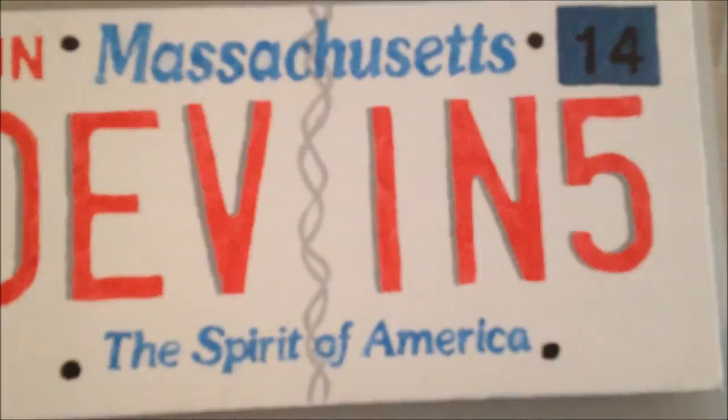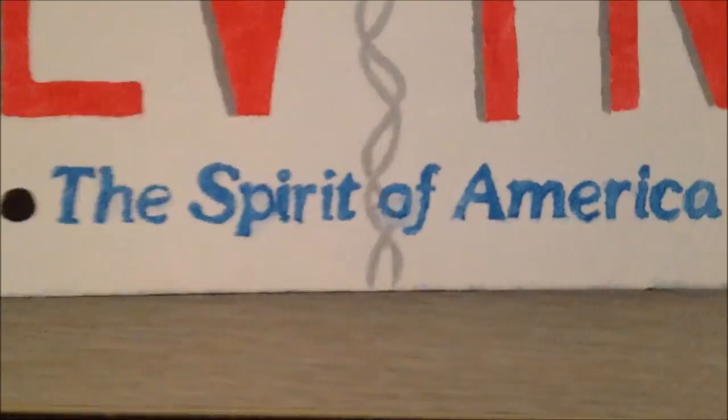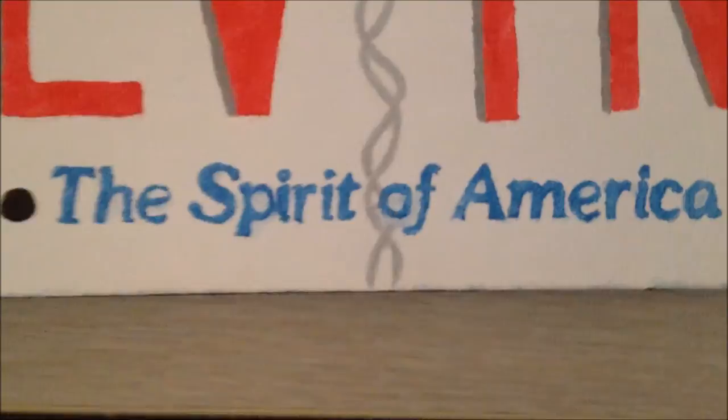I finished putting on those black dots and I like them a lot better on here — good that I did that. I think I'm actually done with this project. It looks pretty good if you look at the whole thing; it looks pretty real. So I guess that's the whole project. Thank you for watching this video.